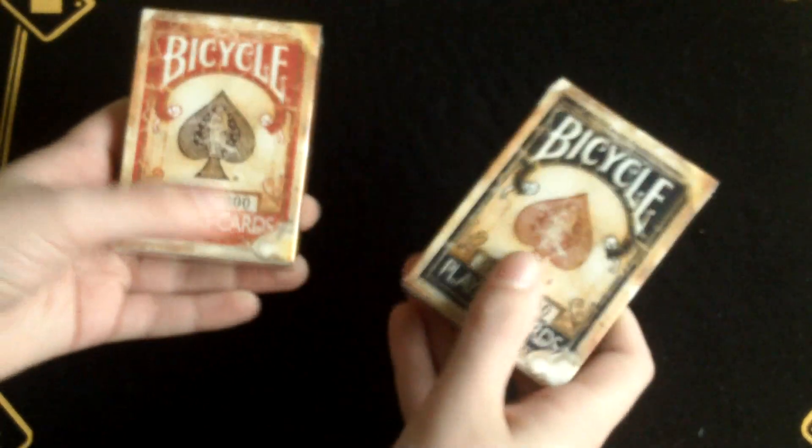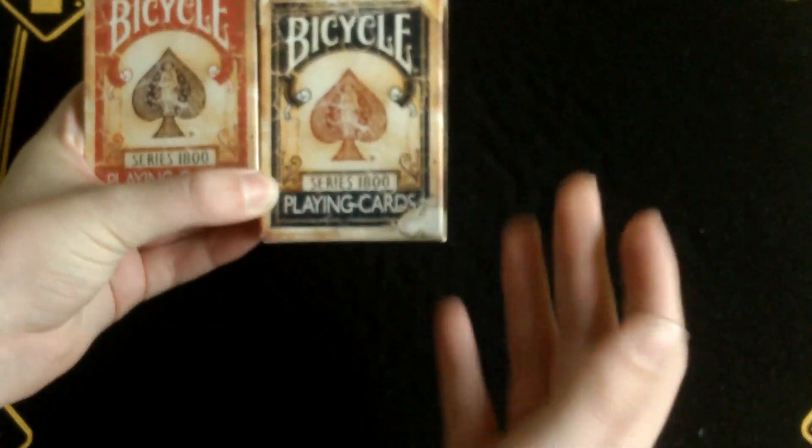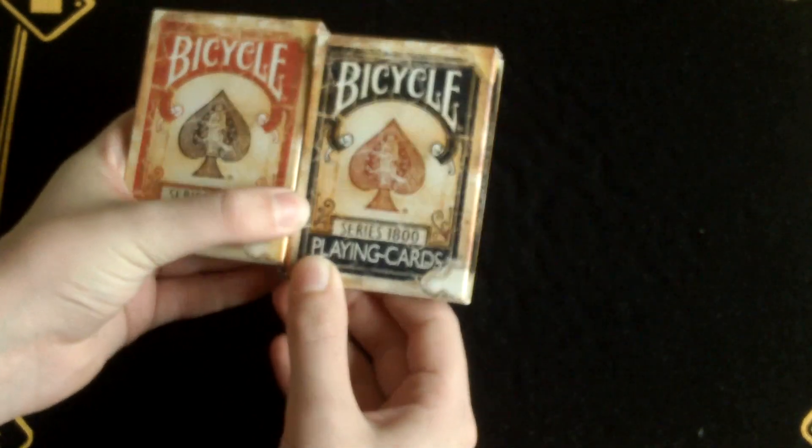Hello again everybody and welcome back from another deck review. In today's review I'll be reviewing the two red and blue Series 1800 decks made by Illusionists.